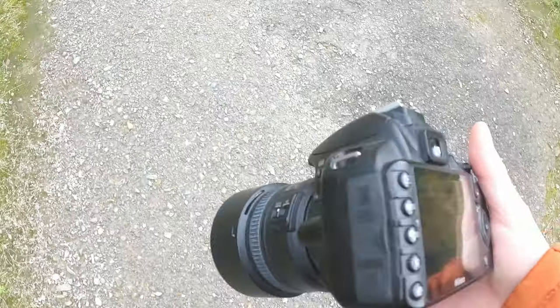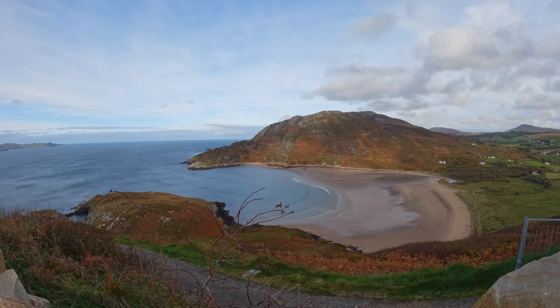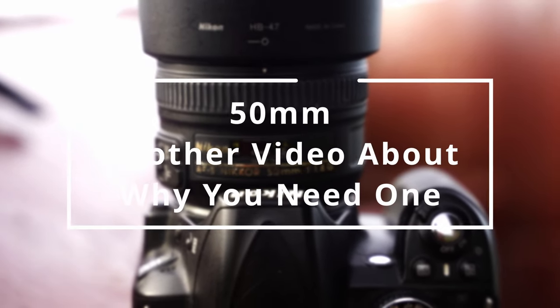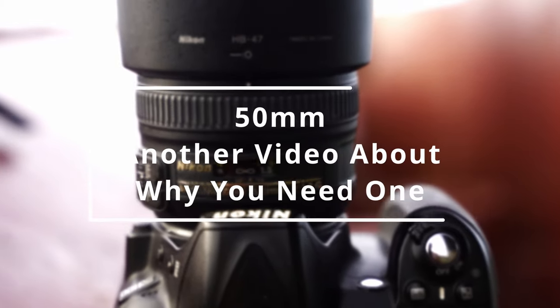Let's try intro number two. The nifty 50. Do I really need to say anything more about this lens? If you're generally interested in photography, you'll have heard of the good old nifty 50 and how everybody recommends it as the first go-to lens.